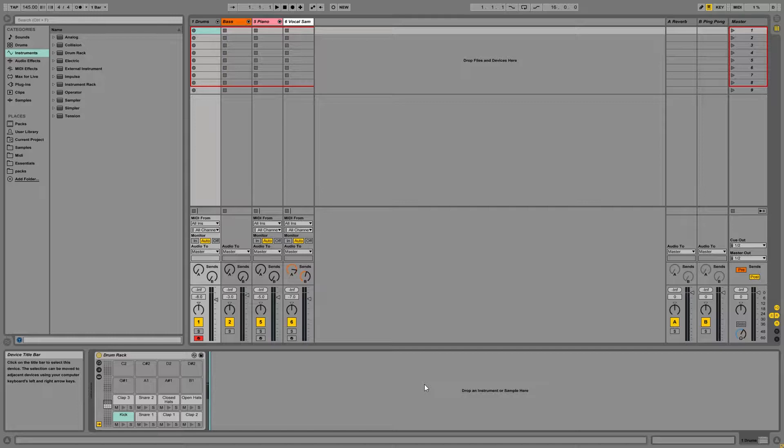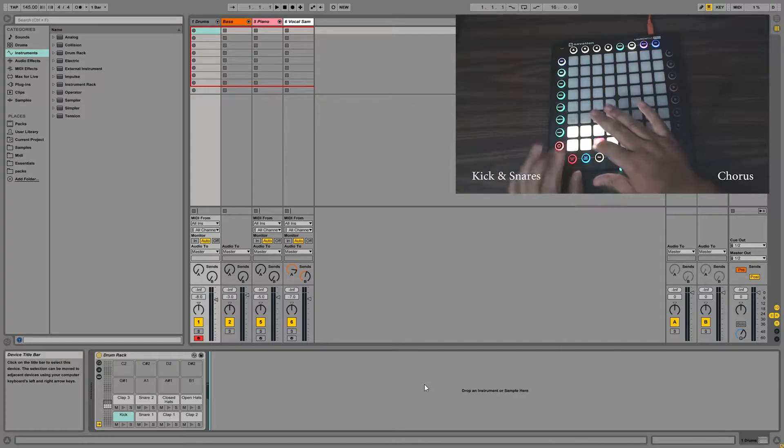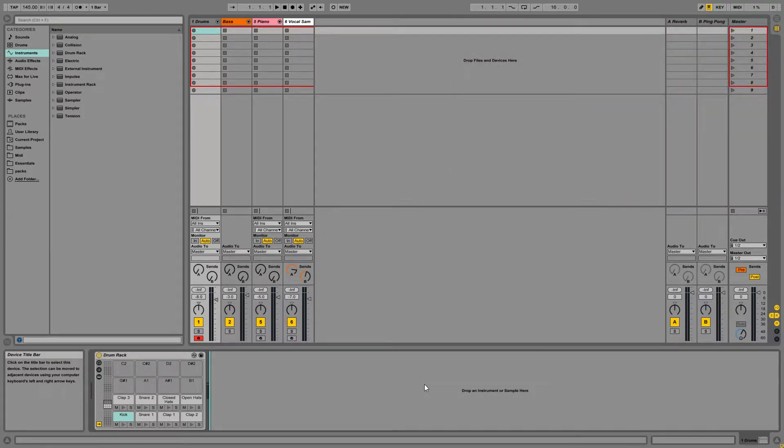So today what we're going to be doing is looking at the Ableton Live session for the video I did making a beat with the Novation Launchpad in six minutes. We're going to be taking a look at the project file, because some of you guys have been asking how I had the session set up, so I'm going to run you through how I had everything set up in Ableton Live.